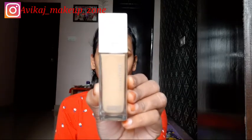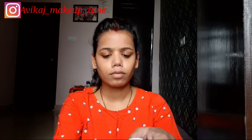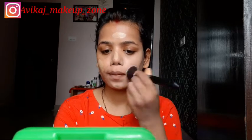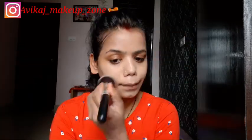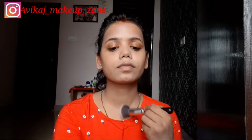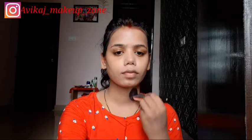For the foundation, I have used Maybelline Super Stay 24 Hour Full Coverage foundation, my shade is 220 Natural Beige. I will apply it with a foundation brush and blend it with a downward motion. I used just one pump — since I will apply concealer, the coverage will be good and I don't need a heavy base.